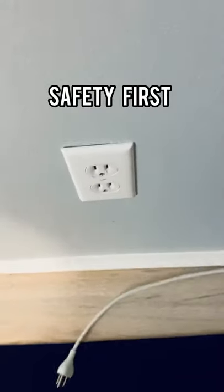First, you need to unplug the power source so you don't get electrocuted. All you need are scissors and electrical tape.